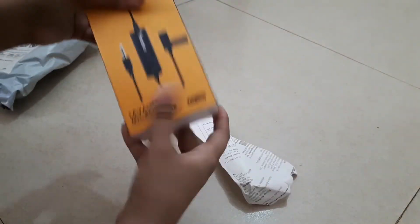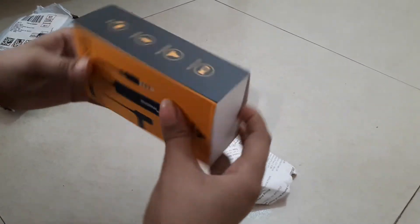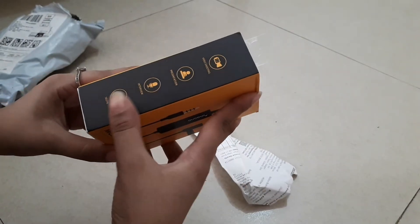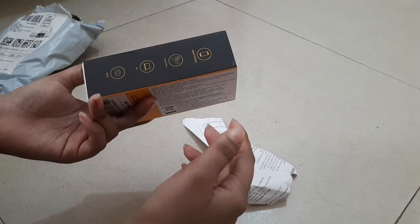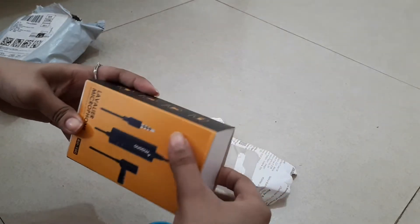I suck at opening packages but I don't know how good this is. I saw the reviews that it was quite good, so I ordered this one and let's see if it makes any difference if we plug it in. I like this — video shooting, presentation, interview, selfie, smartphone, camcorder, PC, DSLR. That's a lot of things.